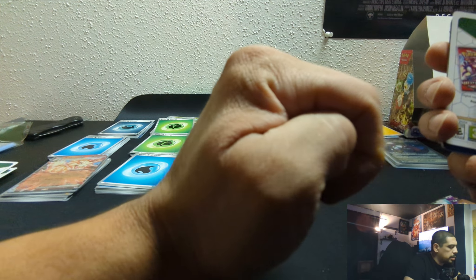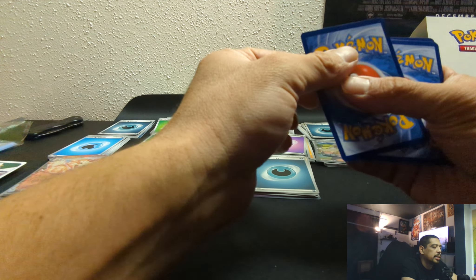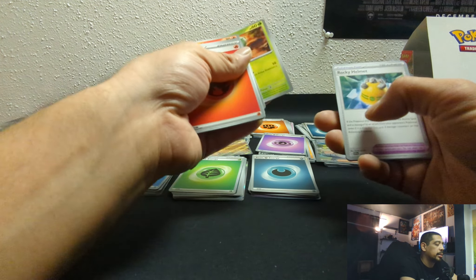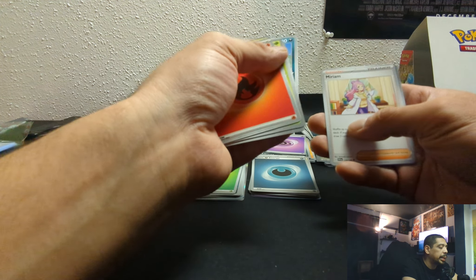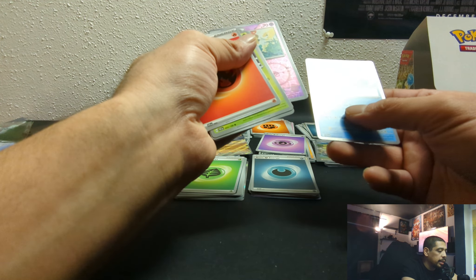Here we get into pack 17. Oh man — we're 17 packs in and no luck. I mean, we got the Arcanine, so that's cool — I thought I would have pulled like four of them by now. Beggars can't be choosers. Shroomish, Floette, and a Dandozo. Alright.